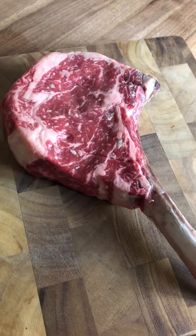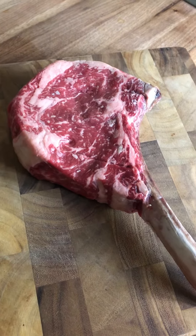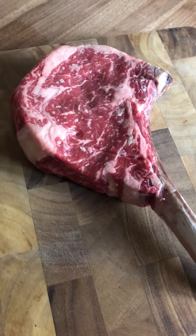...a Korean marinade, like a Bulgogi — sesame seed oil, soy sauce, garlic. Marinate it for a few hours and it comes out really nice on the grill. Some people add a little brown sugar and it'll caramelize the outside.